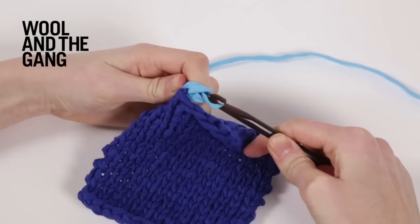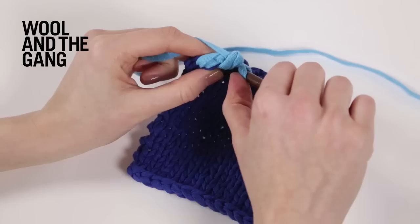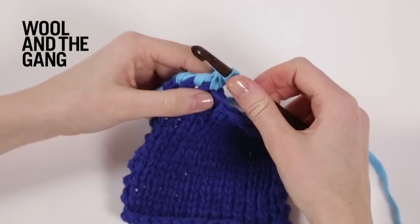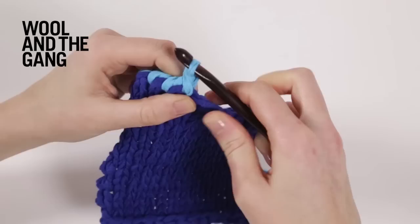We're going to go into this stitch - we're working clockwise around the piece. So you're going to go through this V, bring your yarn through, and wrap your yarn again, bringing it through the two stitches on your crochet hook. And you start to get this really nice twisted edge. So again we're going to go through the next stitch, wrap the yarn, bring it through, wrap the yarn again and bring it through the two stitches on your hook.